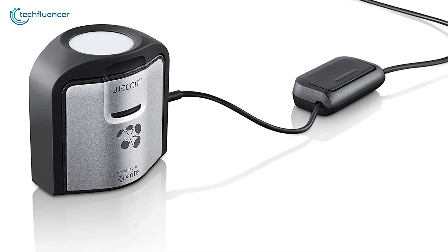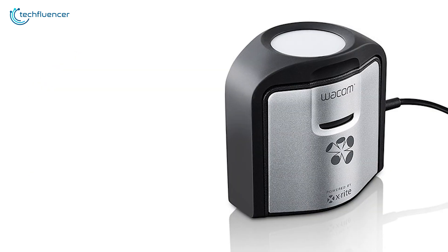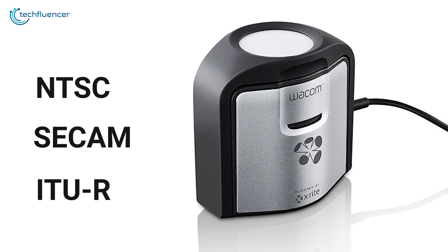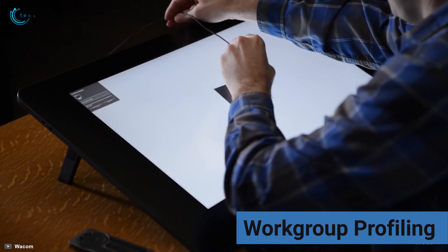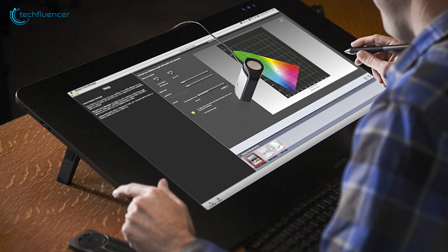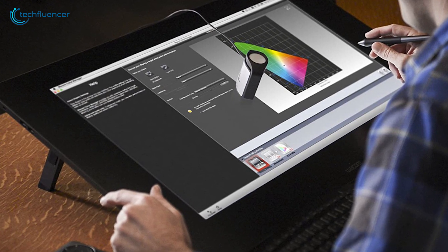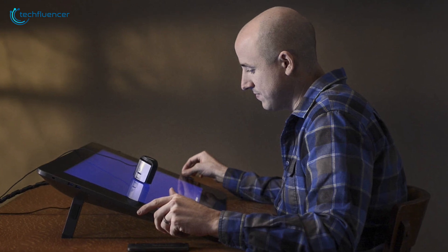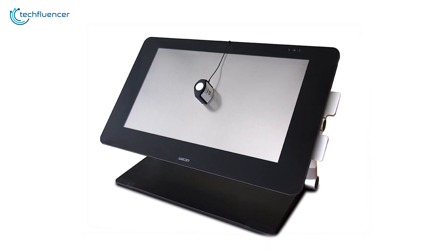At number three, we have the Color Manager from Wacom — a highly practical calibrator that is most suitable for artists. It supports several broadcasting video standards that include NTSC, CCAM, and IQR for increased compatibility. It can also work with multiple monitors thanks to its work group profiling, where it intelligently detects and calibrates each display according to its own capabilities. You can even pair it up with the X-Rite i2 Color through a smartphone application to make your calibration effort a lot easier. On top of that, this device is also capable of showing before and after images to let you decide whether your calibration was worth it or not. Overall, the Wacom Color Manager is a perky gadget to have in your creative arsenal.